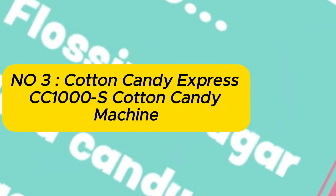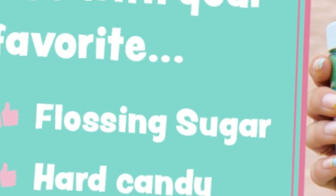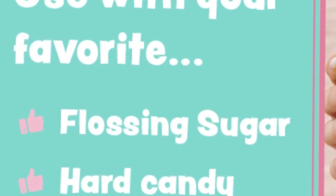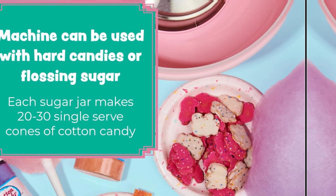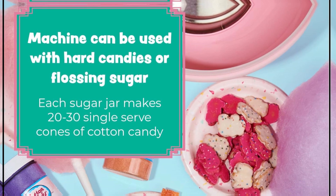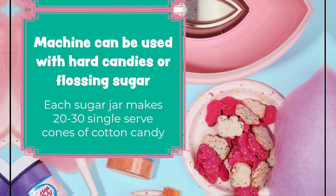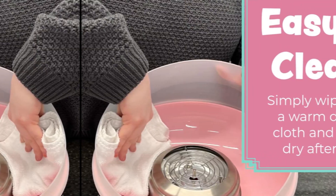Number 3: Cotton Candy Express CC1000S Cotton Candy Machine, with 5 eleven-ounce jars of cherry, grape, blue raspberry, orange, and pink vanilla floss sugar, plus 50 paper cones. Easy to use and clean. Not just for use with the included flossing sugar — you can also use crushed up hard candy.